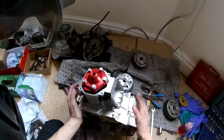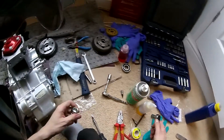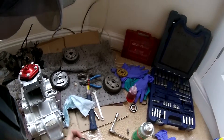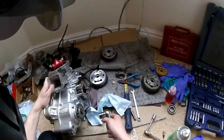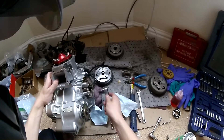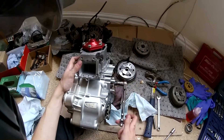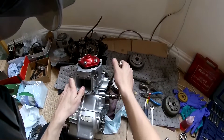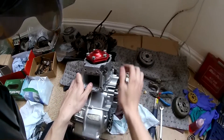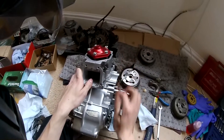Once you've tightened down the head, get a 19mm socket on the flywheel nut and turn the engine over by hand very gently. You'll feel it reach top dead center - just give it a bit of force and it'll crush the solder. Push it past TDC another two or three times.